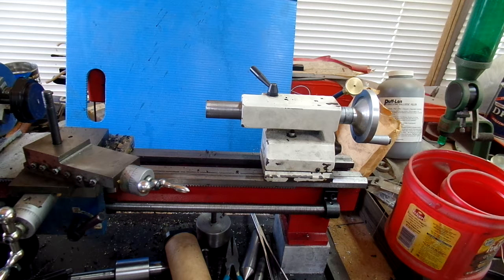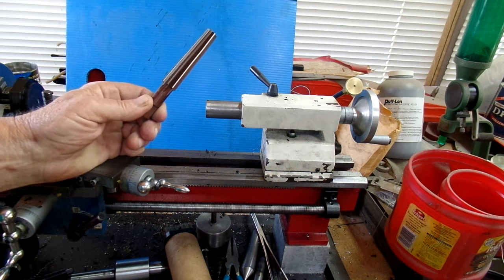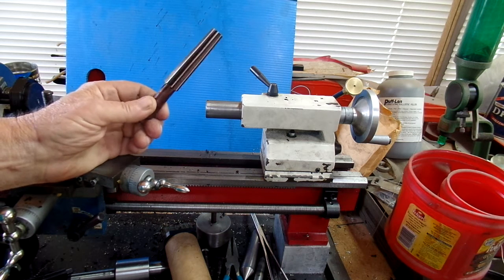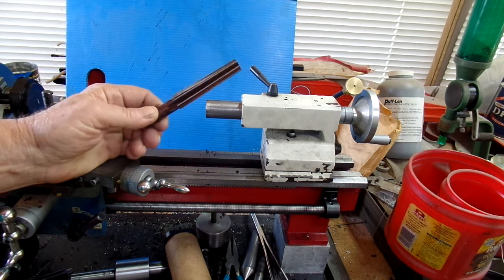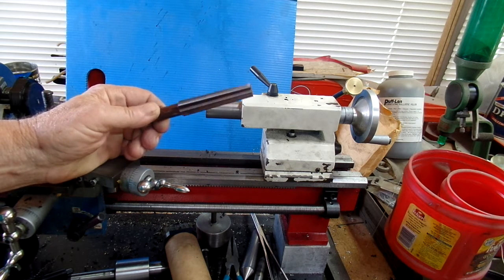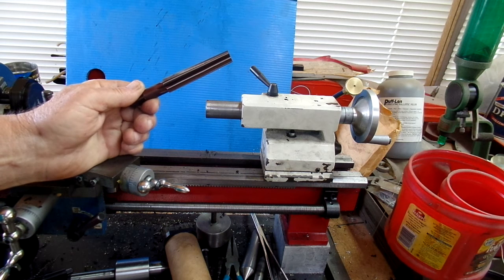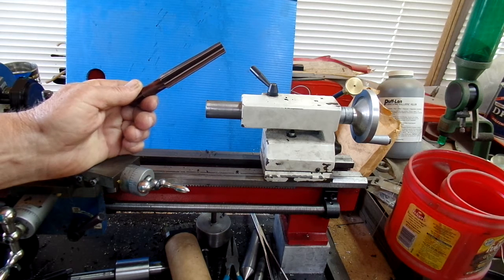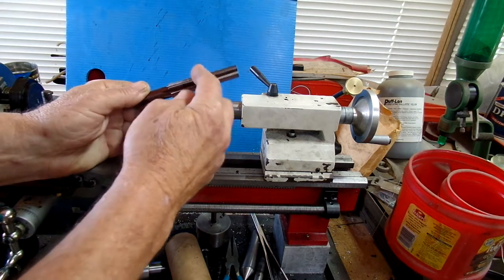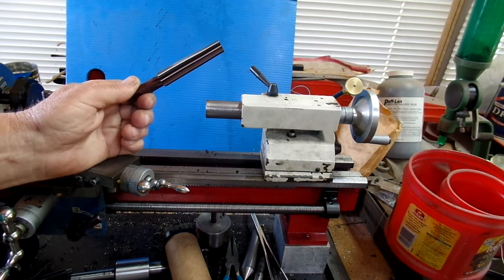So I ended up buying a number two Morse taper reamer. This thing's off eBay — it's a Chinese thing. Nothing wrong with it for the occasional use I'm putting it to. They actually shipped a set of two, and one of them is considered a roughing reamer — it's got notches. This is the finishing reamer.